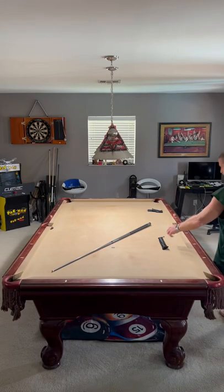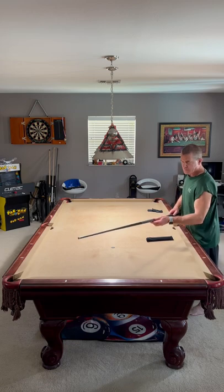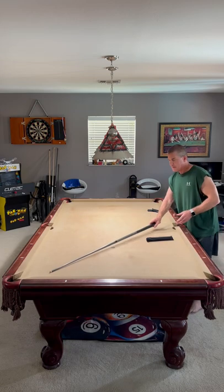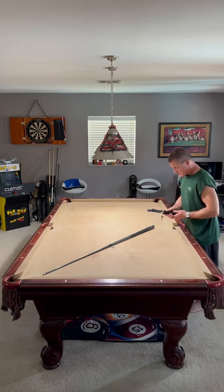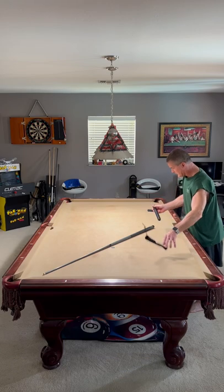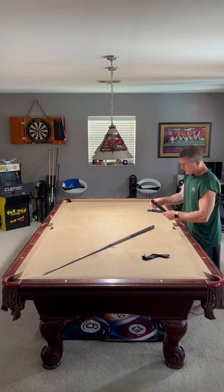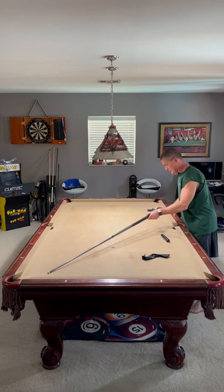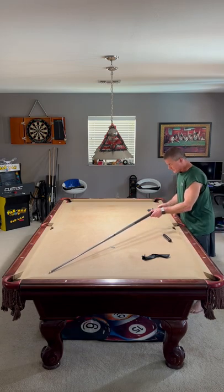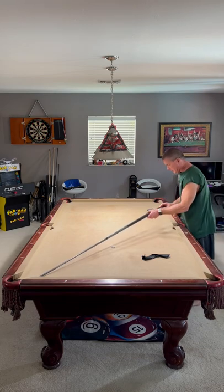Hey, this is Jim from Bangtime Pool with a quick product review specifically for the Ghost Edition Q-TEC SVB Q. This is a Q extension. It comes in a pretty cool little sack there. It is a two-piece — it comes, as you can see, a three-inch, or if you wanted to extend your Q, it goes in very quickly, and you can add another six inches to it.